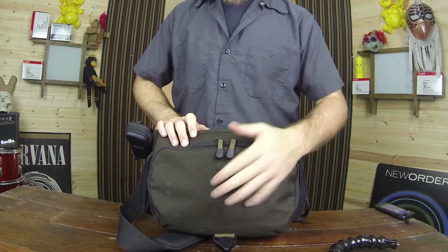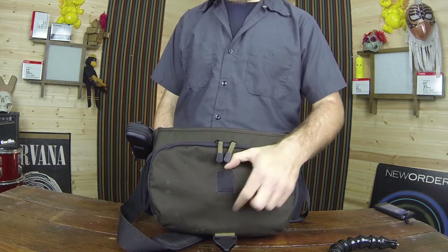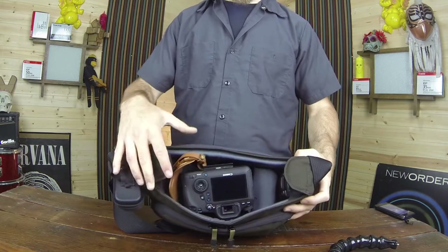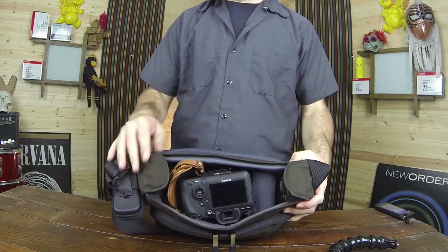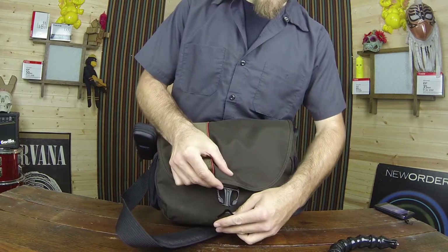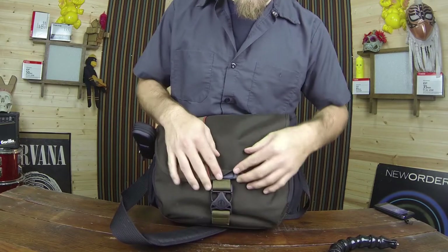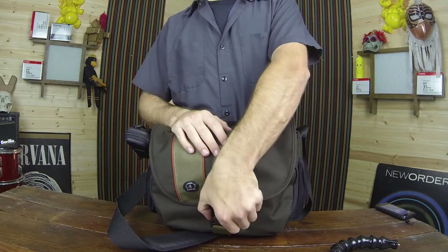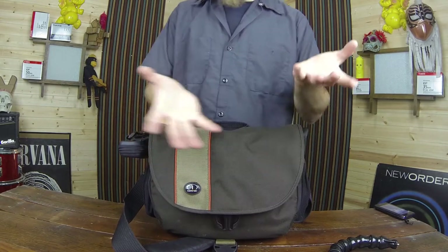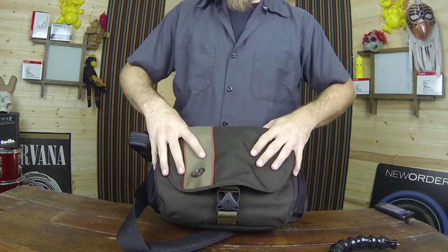Zipping this back up, the only problem I have with this bag is the attachment for the flip-over lid. It's got velcro here, which isn't bad but isn't amazing, and then this one clamp. I would have liked to have seen a zipper around the top or something more secure. It does have a little track that keeps it kind of in place, but it's not the most amazing attachment. I understand they're trying to make it easy and quick to flip open, grab your camera, and close it, but I wouldn't have minded an option to latch it down.